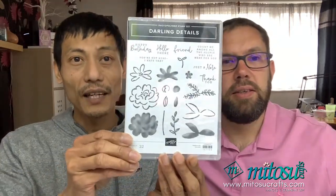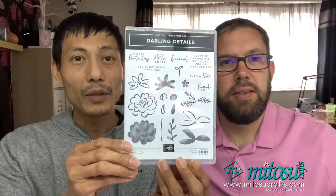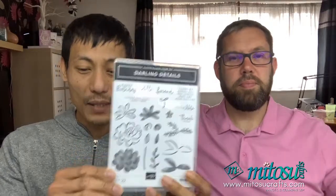Hello, welcome. Thank you for joining us. My name is Barry and I'm Jay, and together we are M2C Crafts. Welcome to our channel. Today we'll be demonstrating with the Darling Details Bundle — a fun floral two-step stamping stamp set with coordinating dies, sold as a bundle.